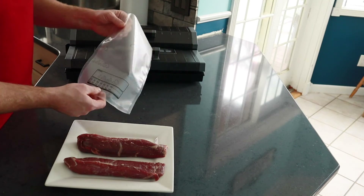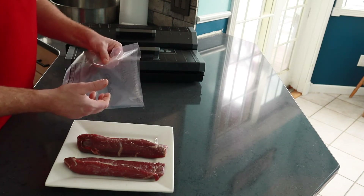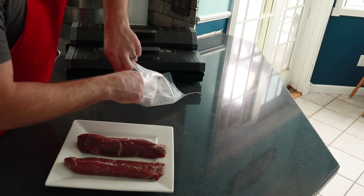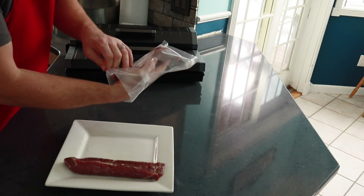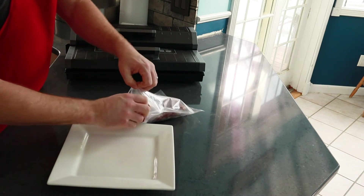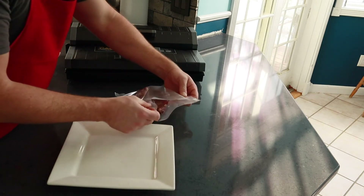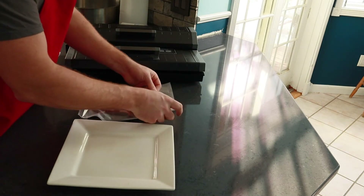I really do like the pre-cut bags from Cabela's — they do a great job. Not all of these bags are created the same; some of them don't seal as well, some don't draw out the air as well, but I've had really good luck with the Cabela's brand bags. I roll the bag inside out so that I don't get the ends that I want to seal wet. Then I just stick the meat in. I have those side by side, unfold the long edge, get them positioned how I want them, and then we're ready to seal.